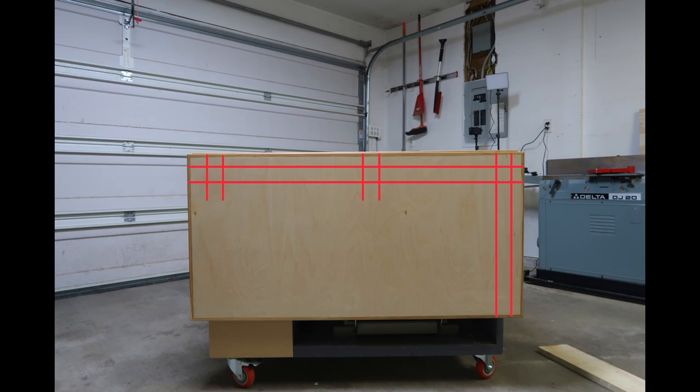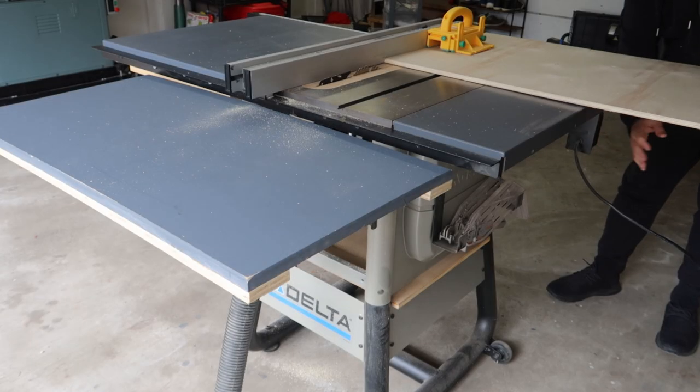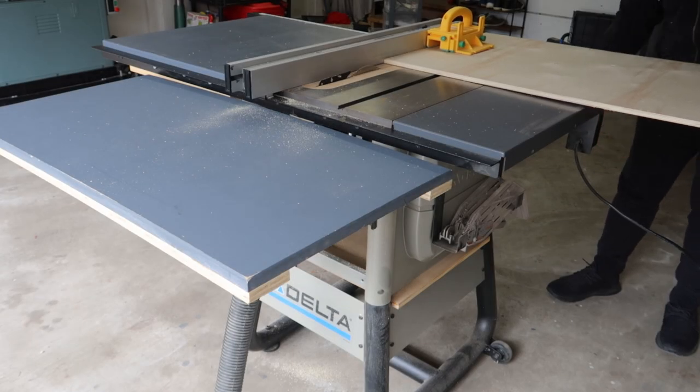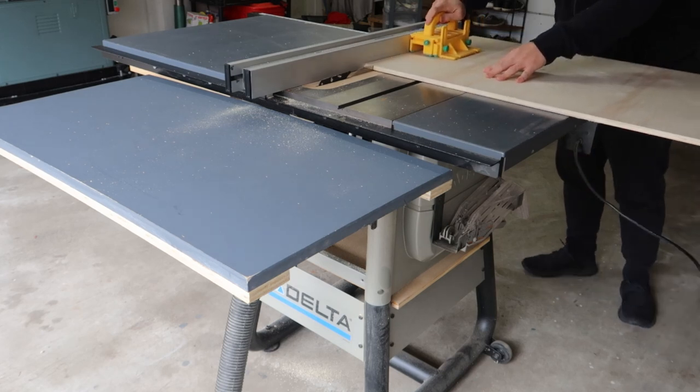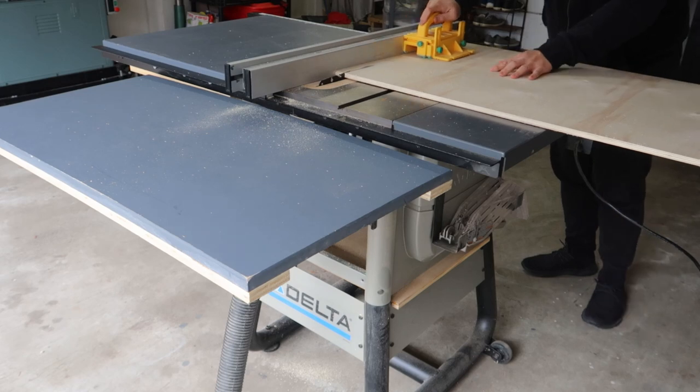The top of this assembly table is made of three-quarter inch plywood. Since we're going to route Matchfit dados on it, I thought it would be a good idea to beef it up with an extra half inch of plywood.